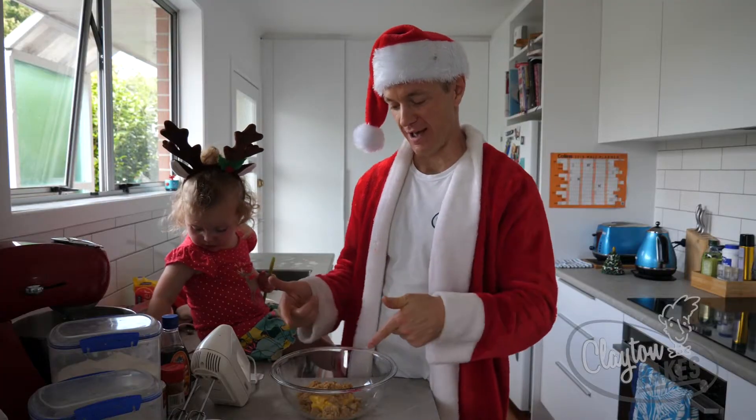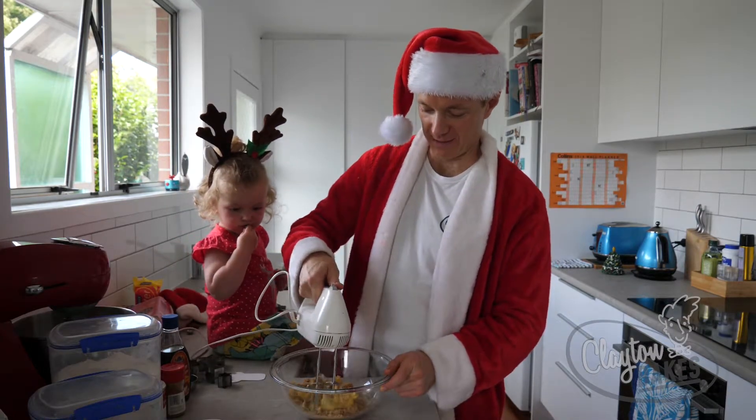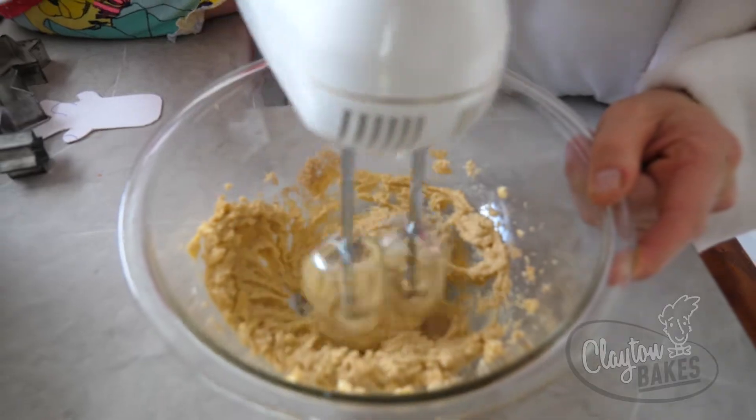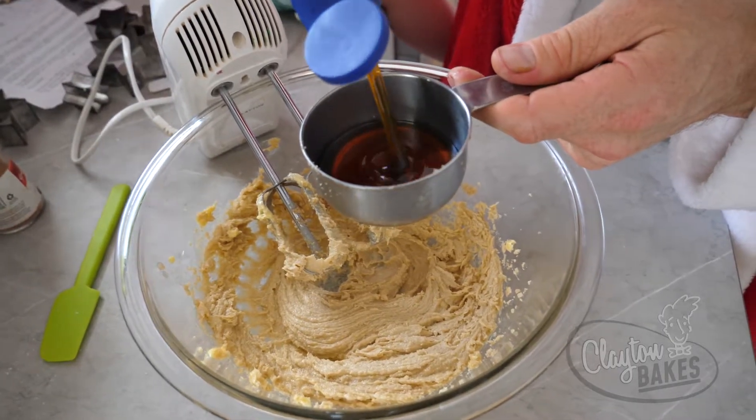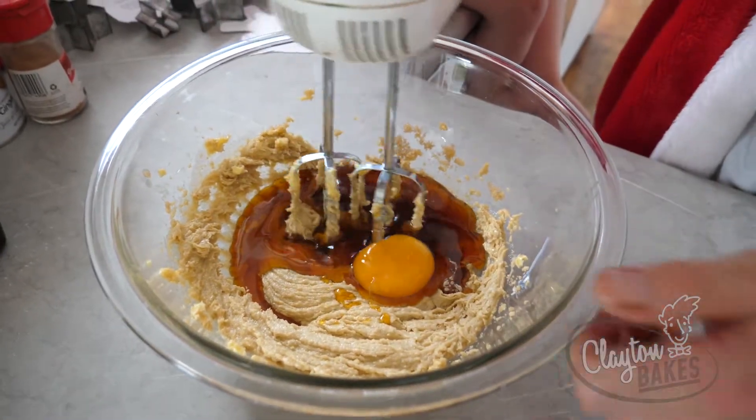First off, we've got half a cup of butter and half a cup of brown sugar. We're going to mix it so it's light and fluffy. We've got half a cup of golden syrup and one egg yolk, and now we're going to beat that again.